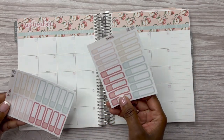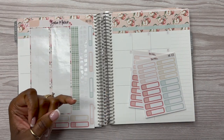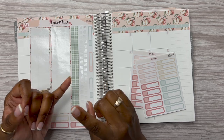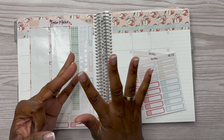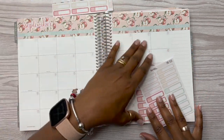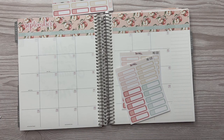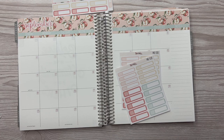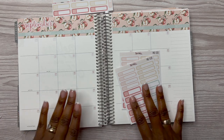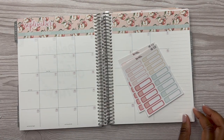Let's go through and put down any birthdays — I don't think we have any in September but I'll check. Any special events, things for my kids, doctor's appointments, dentist appointments. What's new coming up is my son is now in cross country. I'm trying to grab his schedule here — oh, here it is. Let me get a pen.